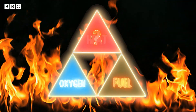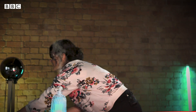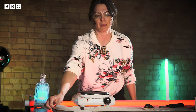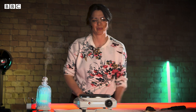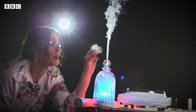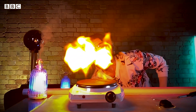Now the third ingredient that we need is heat. You can use a flame to get that heat, but you don't need a flame at all — you just need heat. So this is my hot plate, and as you can see there is no flame at all. And watch what happens. I'm sorry, I can get carried away sometimes, but I do love fire.